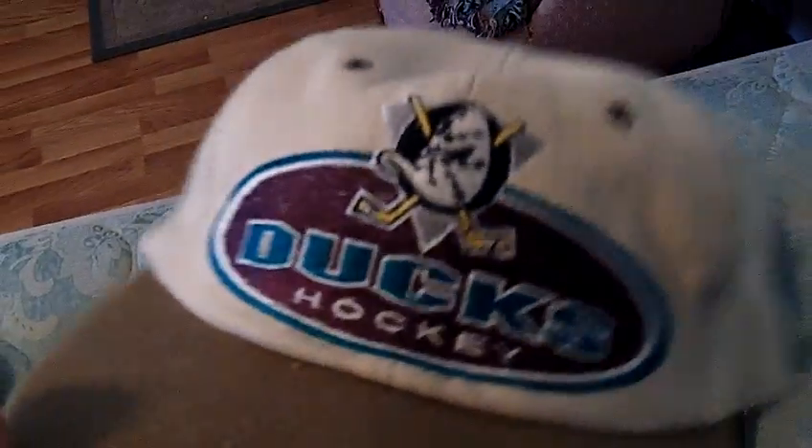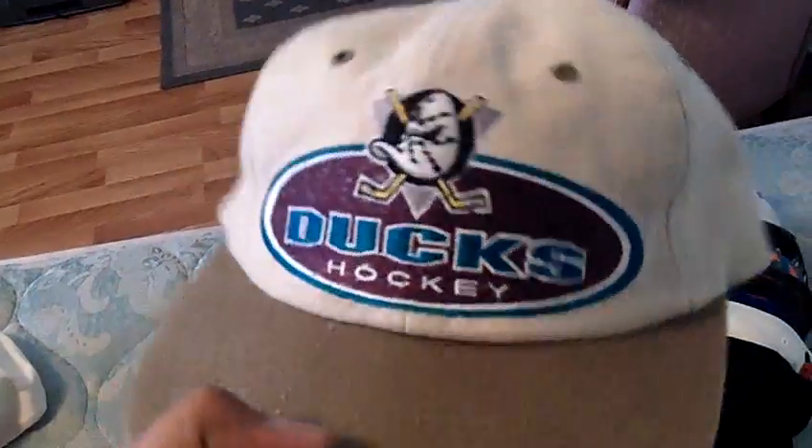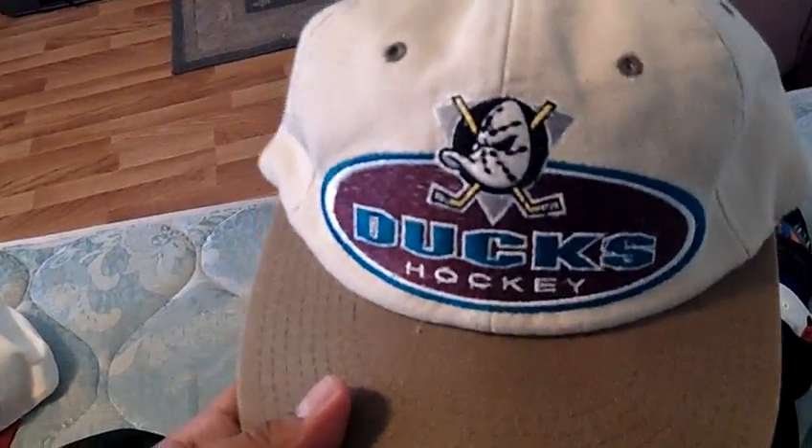Mighty Ducks — I know everybody wants a Ducks hat. You've seen this in my other video. Starter, and this one's actually a strap-back with a Starter buckle. Here's the tags on the inside — Starter, NHL. I'll probably want like 40 shipped for this one, just for the fact that I haven't seen one like this, let alone a Starter strap-back. And it is a strap-back — I bought it like this. 40 shipped on that one.